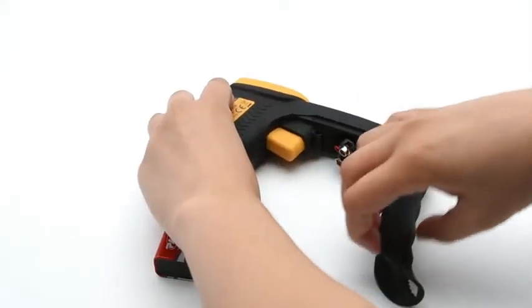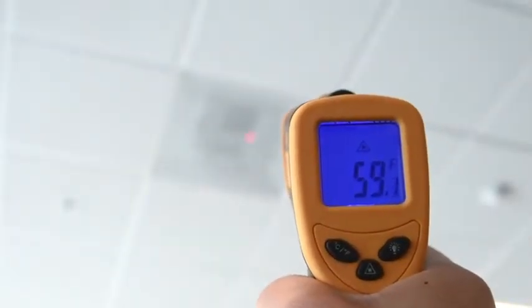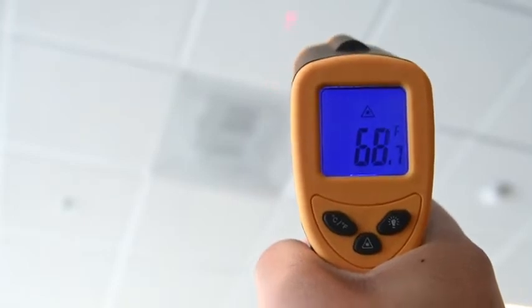To set up the LaserGrip, simply install the battery, aim the device, and press the trigger to scan the desired object. No calibration required.